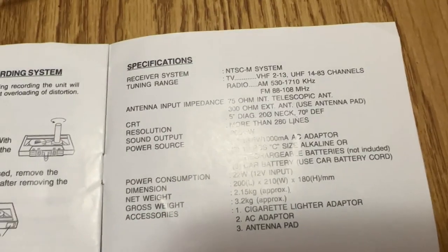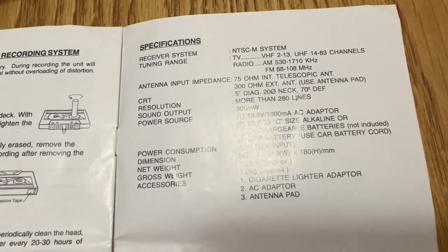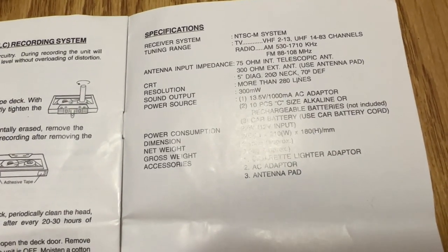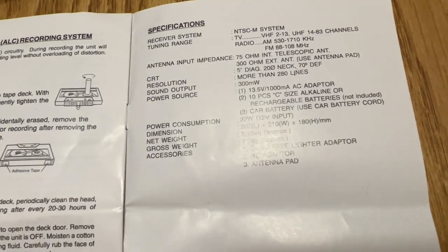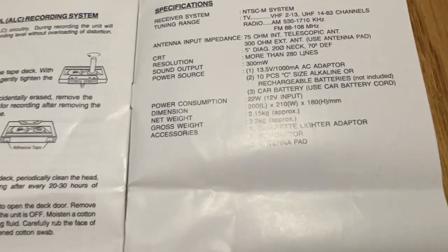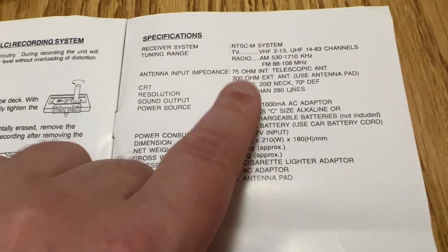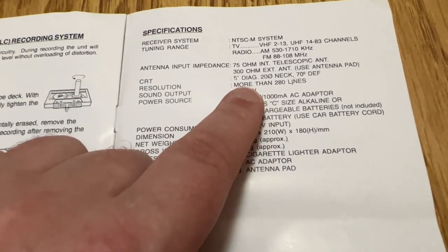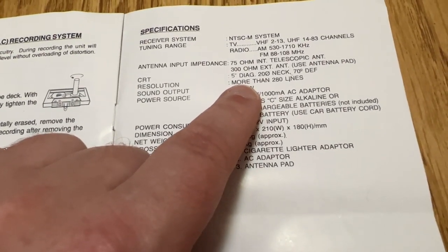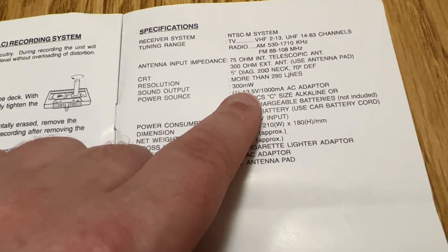It even gives specifications: NTSC M system, UHF channels 14 through 83, antenna input impedance, CRT 5 inch diagonal, 70 degree deflection - that's pretty bad, that's why the TV is so deep. Resolution: more than 280 horizontal lines. That's amazing. I mean seriously, that's pretty amazing - broadcast TV is 300 to 330 lines. I was a little surprised.